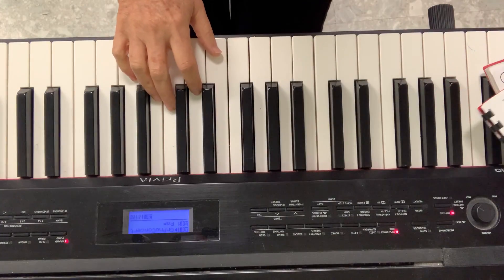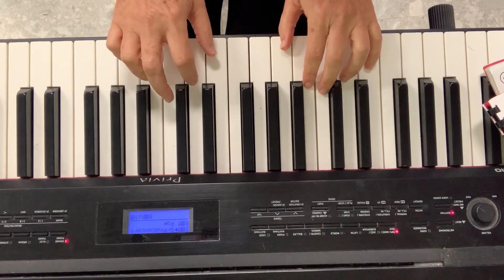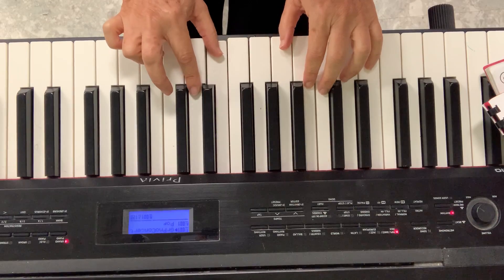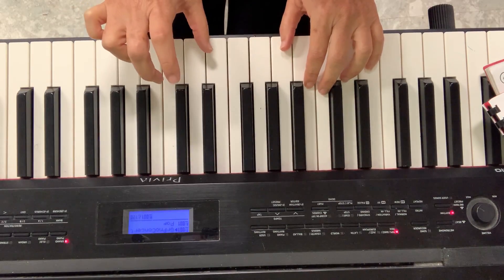So look at the pattern. And of course, it will be one time with the right hand, one time with the left hand. So I start on C, I don't do D, I skip it to E, and I go back to C. So this is my third.